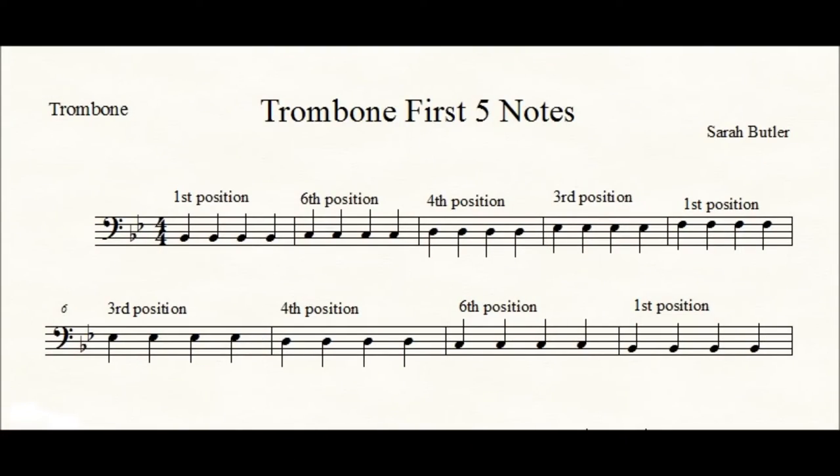Those are the notes I want you to work on. The next exercise is to play each of those notes four times — four quarter notes in a row — to get used to where those notes are going to be. Go ahead and do that now.